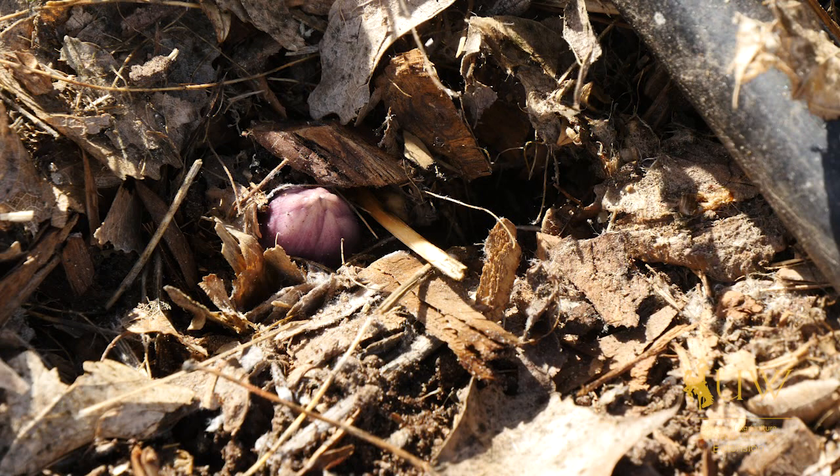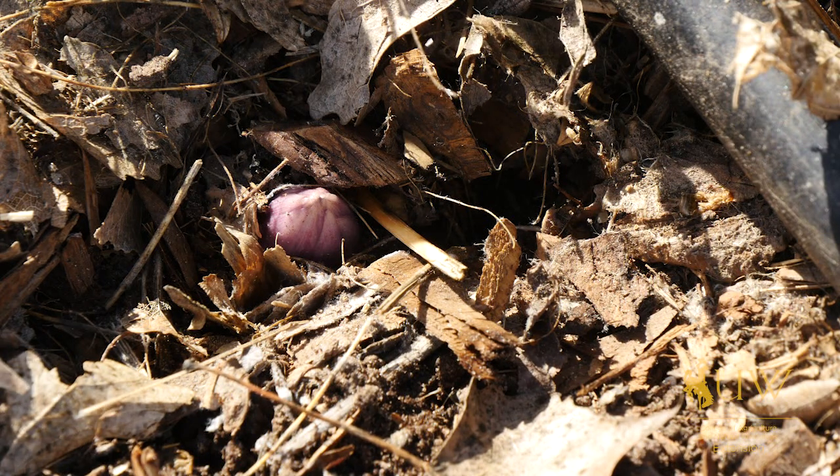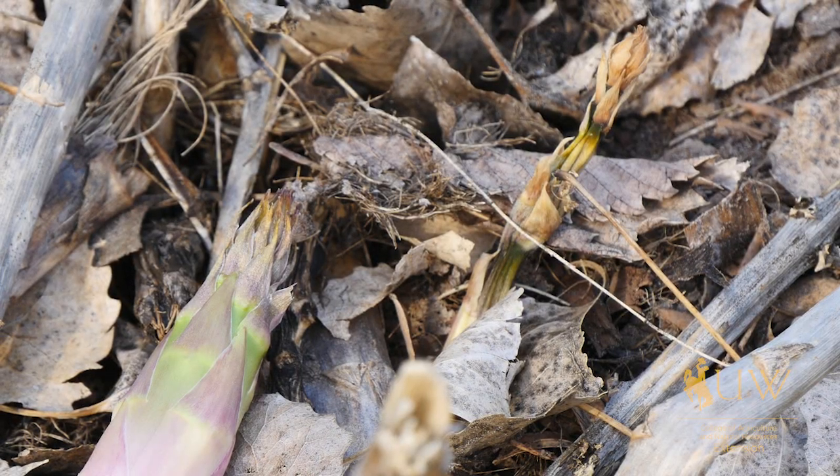Until it starts to germinate in the spring, and when the buds start peeking through the ground in the springtime, if we were to get a frost or snow, the buds can get nipped by frost. So it can be something that you need to cover or harvest before the frost gets it.